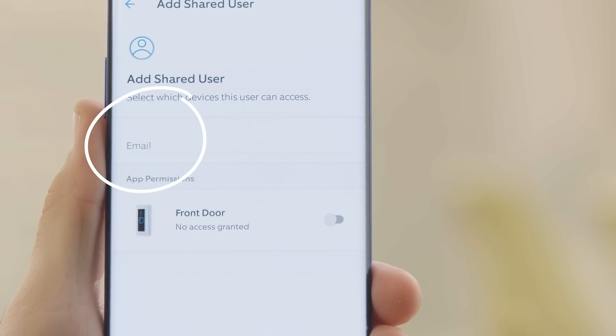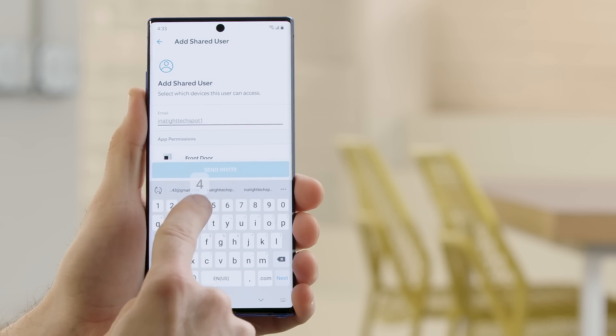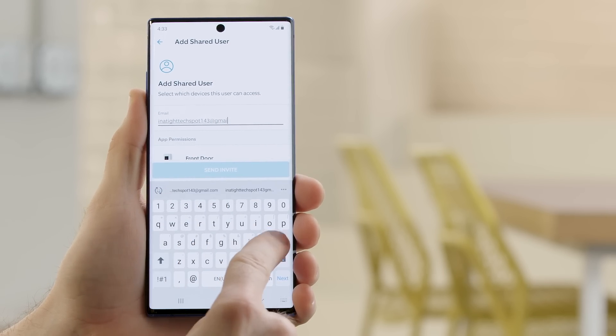Now enter the email address of the person you're granting access to. If they have a Ring account, use the email address they registered with. If they don't have an account, they'll need to download the app and create one.